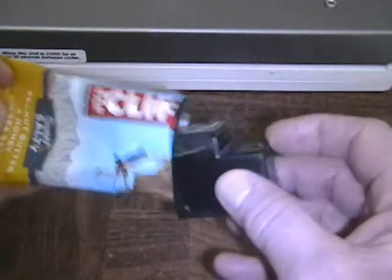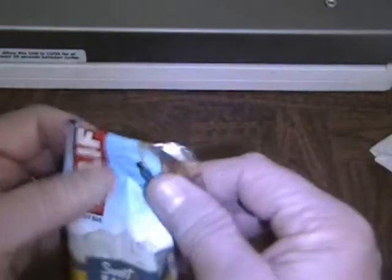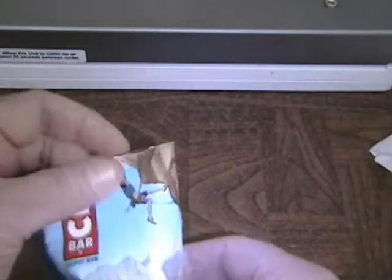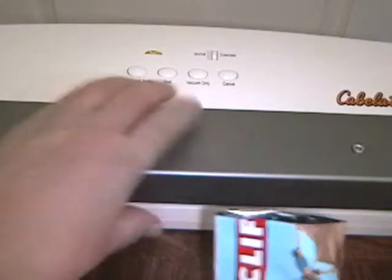We're going to put the cartridge in there, all the way to the bottom. We have quite a bit of extra material at the top, and the cartridge is inside. Next we'll turn on the vacuum sealer. The vacuum sealer is ready to go — you can tell by the green ready light — so we'll open up the vacuum sealer.